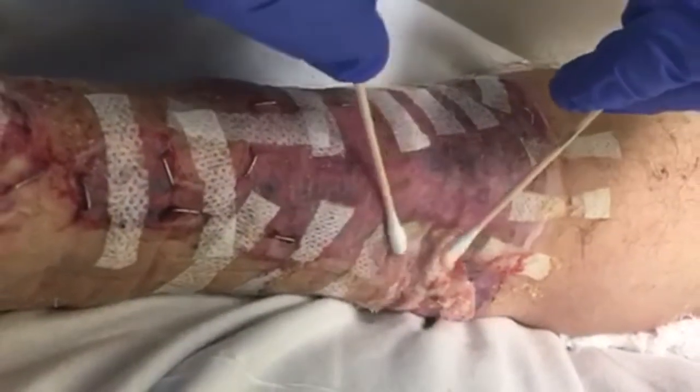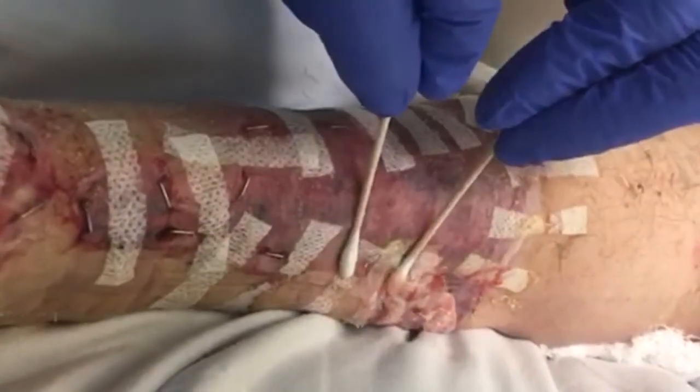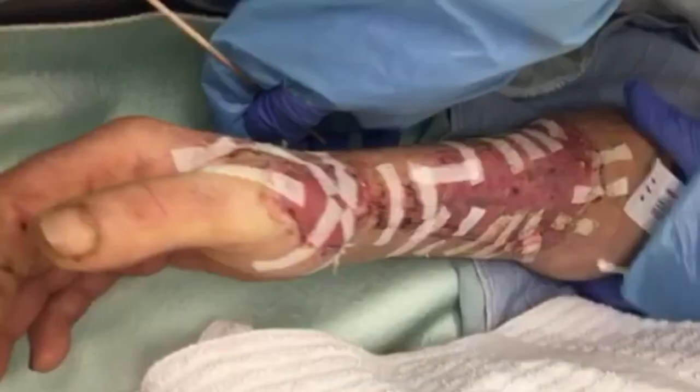In addition, your provider may drain the rest of the fluid with cotton tips or gauze. The cut itself does not hurt, but pressing on the wound can cause some discomfort. The small cut will become invisible as the skin heals.